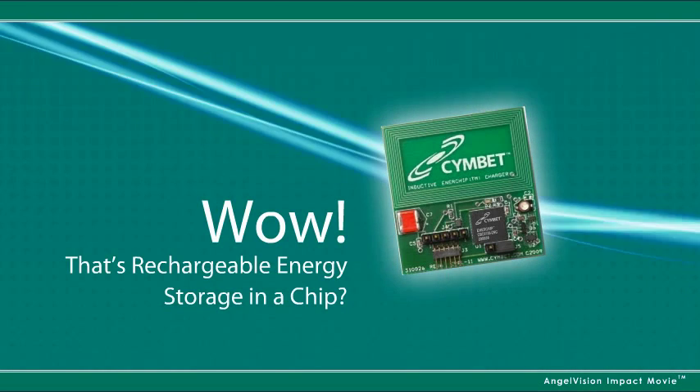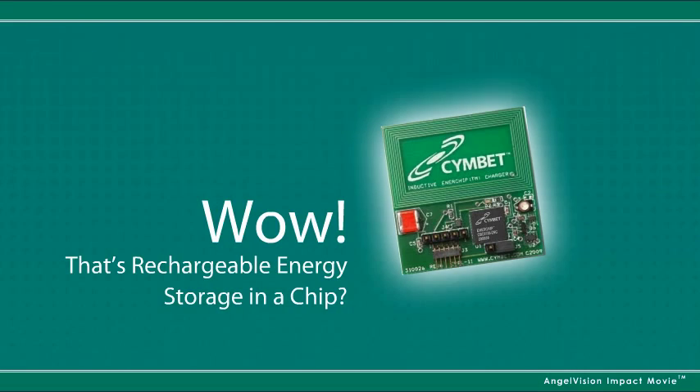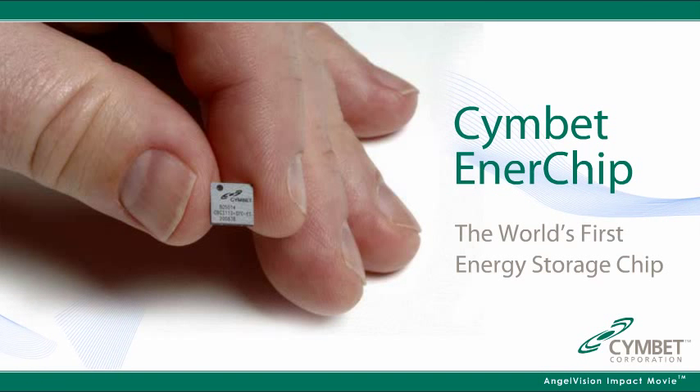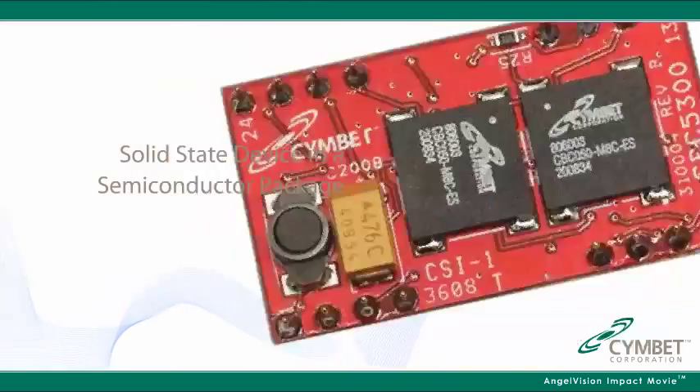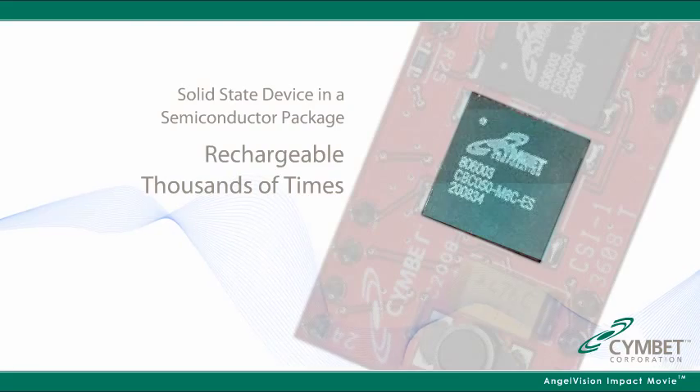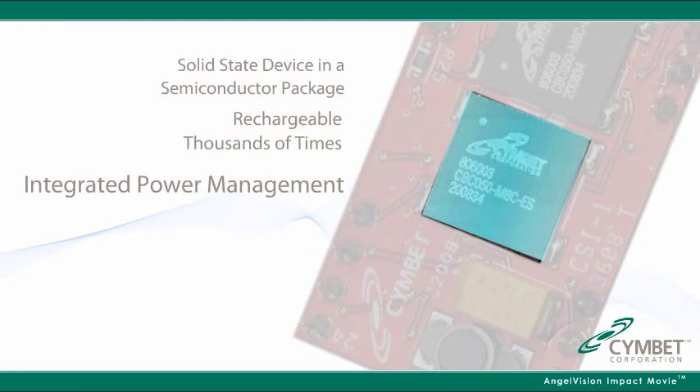Wow, that's rechargeable energy storage in a chip? Absolutely, that's the Cymbet Enerchip, the world's first energy storage chip. It's a completely solid state device in a semiconductor package, rechargeable thousands of times with integrated power management.